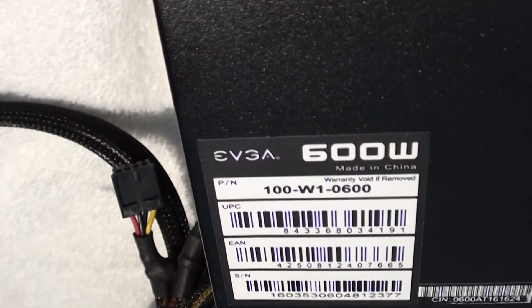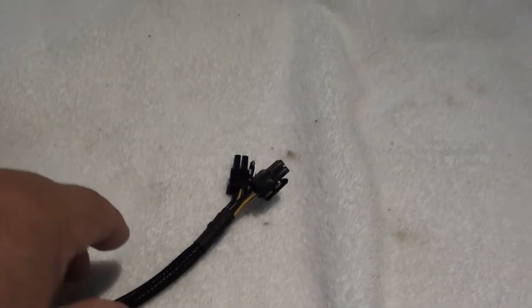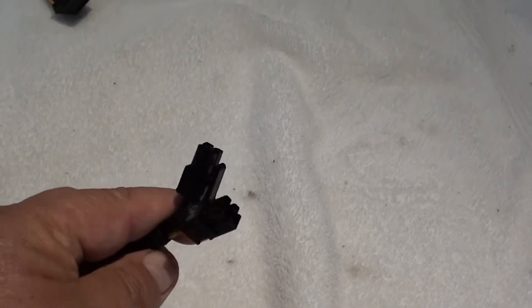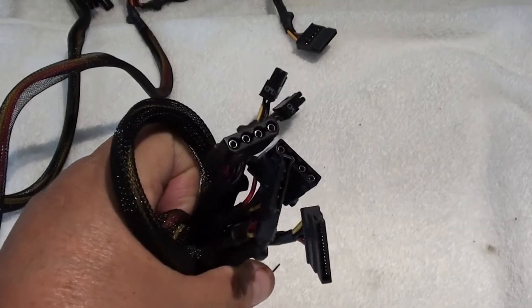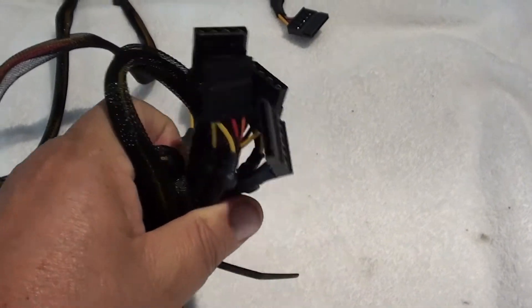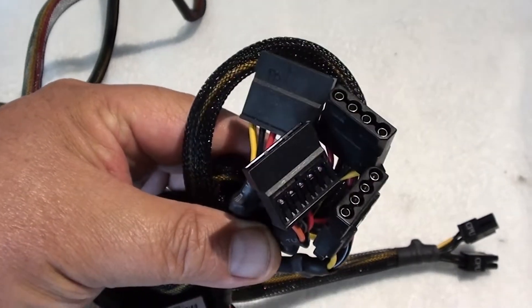It supports up to two graphic cards. Let me show you the power cables. This is the 8-pin 4x4 CPU power cable — this powers the CPU. This is your molex connector; you'll probably not use it. This will help power your floppy drive if you have one still. It's provided for backwards compatibility — you probably won't use this.